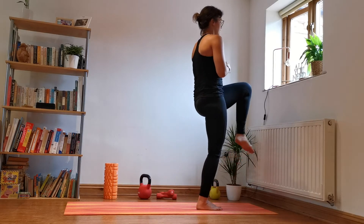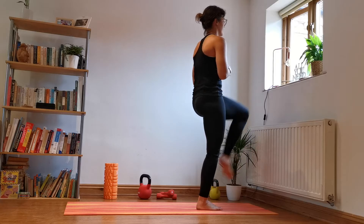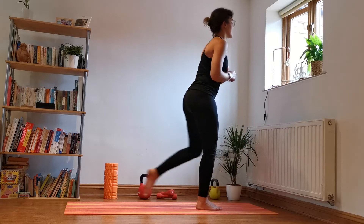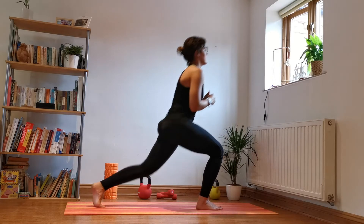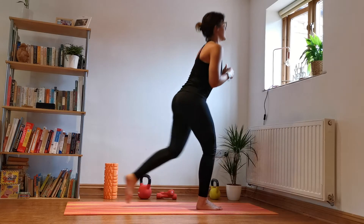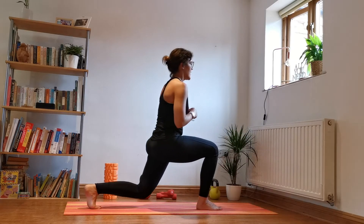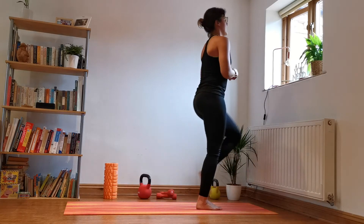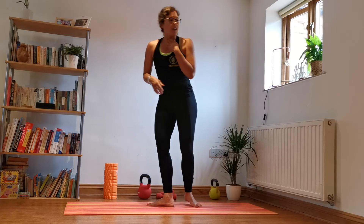Awesome, nice deep breaths. We've got 20 seconds to go. Just trying to keep that torso nice and upright, very tight. I find it really helpful to just look at one point ahead. Awesome — last one. Yeah, good! Shake it out.